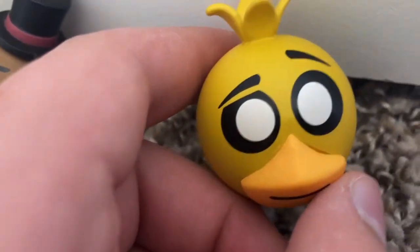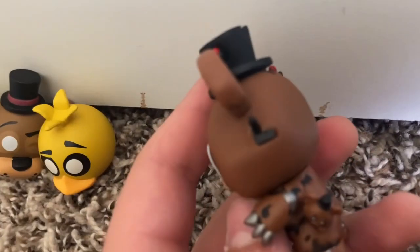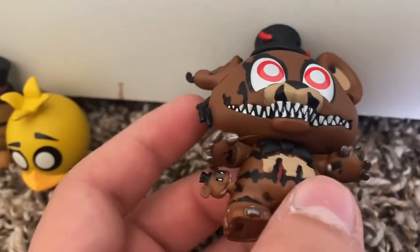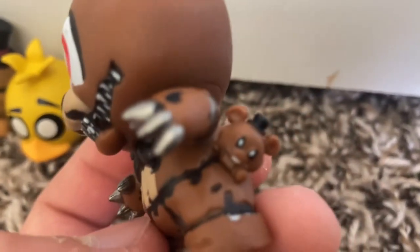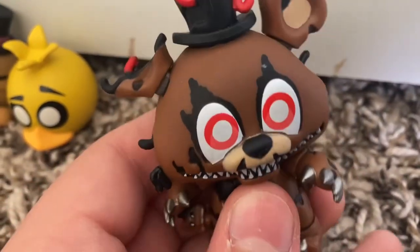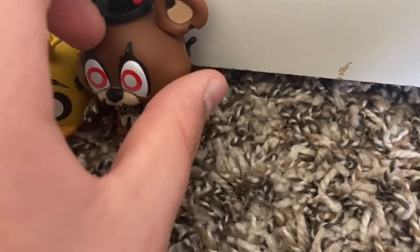Then we got T-G, which looks funny because it's like this style. Looks fine — that's probably the best one of those. Then we got Nightmare Freddy. I didn't even notice: he has the little frettles on him. That's cool. Here he is — looks pretty good. I don't see any beat-up marks, so he looks fine.